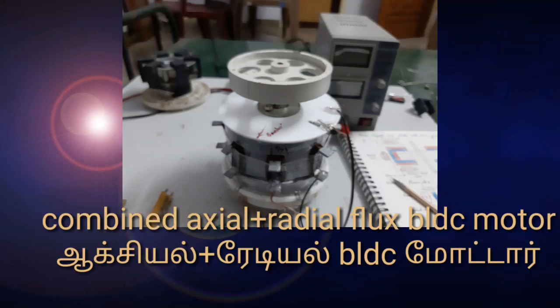Hello guys, today I want to show and make a combined axial flux plus radial flux PLDC motor in a single unit. It has 3 stators and 3 rotors in a single unit. This is a powerful, special PLDC motor.